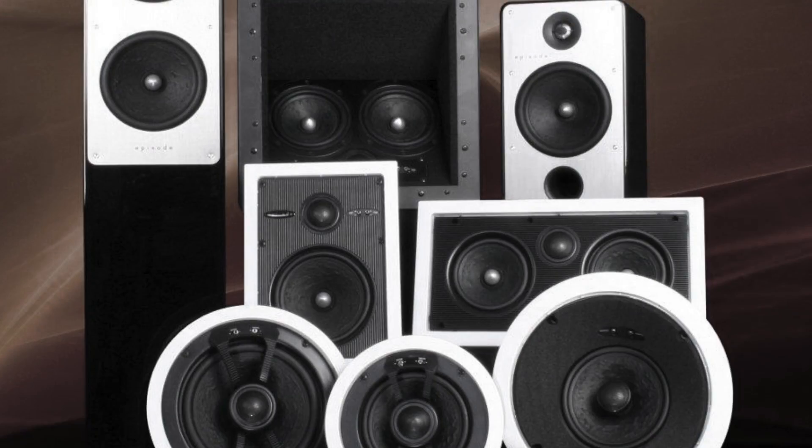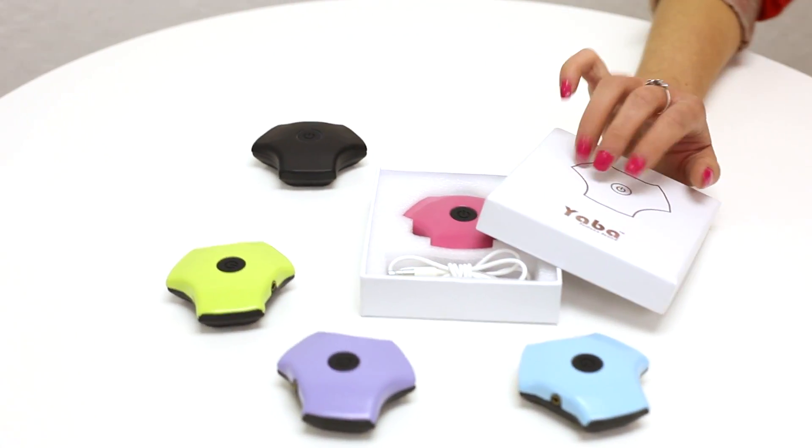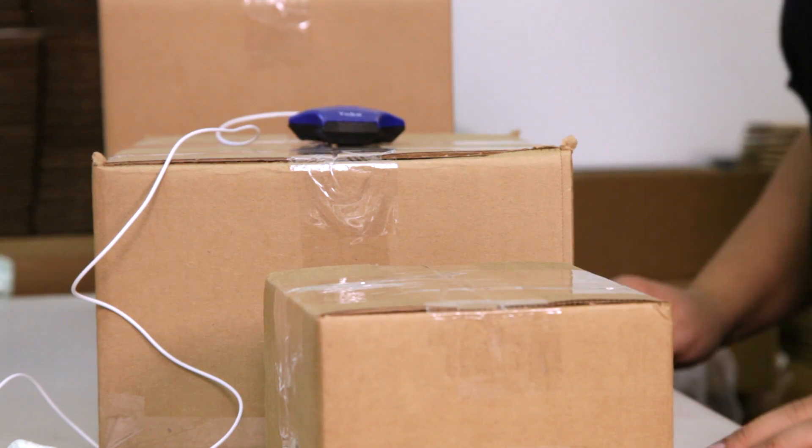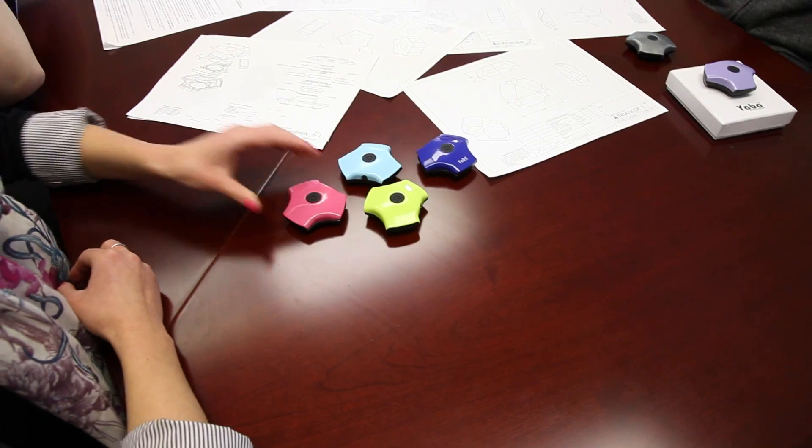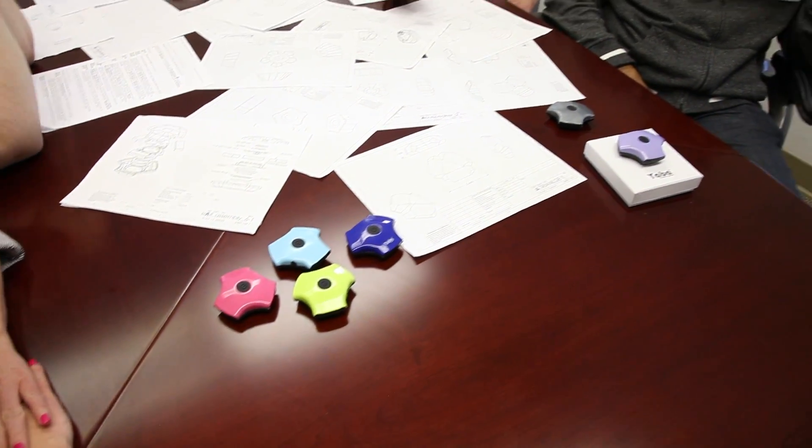Conventional speakers are large and fragile. Fixed speakers are difficult to put places. Yaba is unique — it's the next generation of speakers. Yaba can also be played on large or small surfaces, which gives you the control of how you want your music delivered.